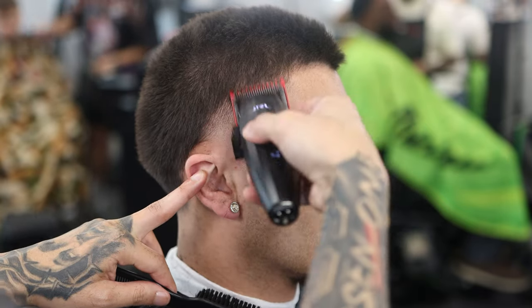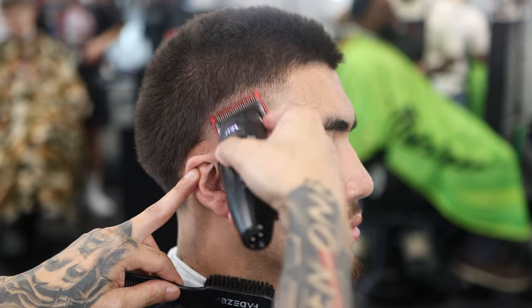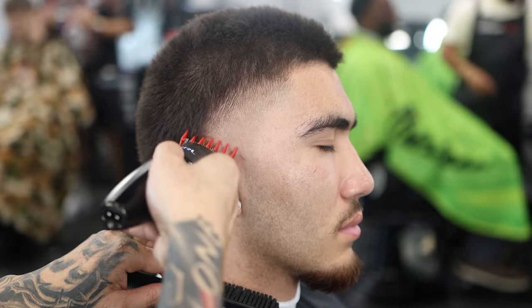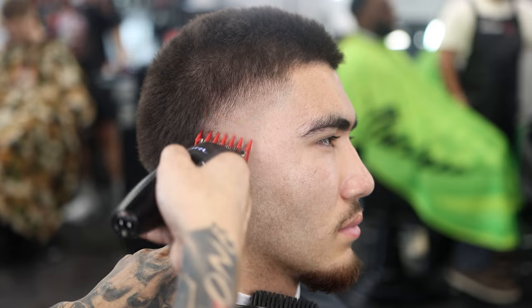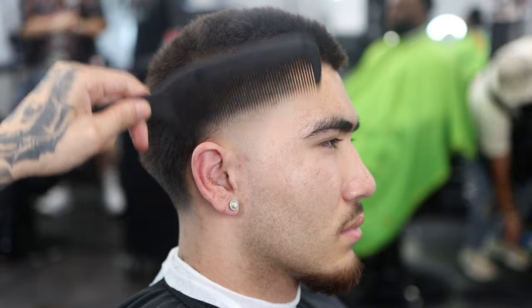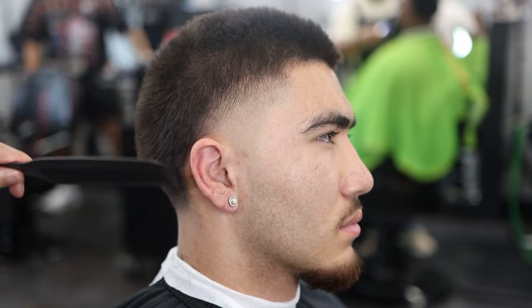You can see how the taper is coming together. Same exact step as before with the one guard, closing it up, then doing the zero guard on this part. Then we'll do the one and a half. With the one and a half, we're taking out those dark spots, taking the weight off the top, making sure to use the corners and flick out. Once that's done, we come in with clipper over comb just like in the back — same exact step. Take the clipper comb and remove the bulk on the sides. That whole process was pretty quick — probably a three-minute process.